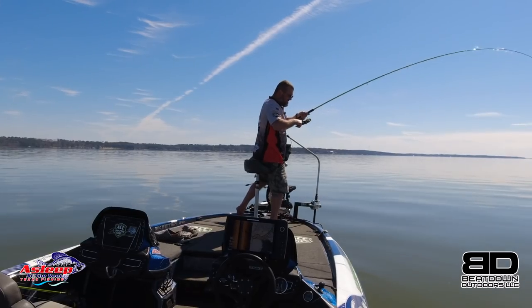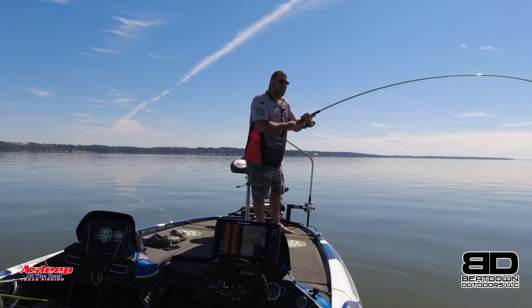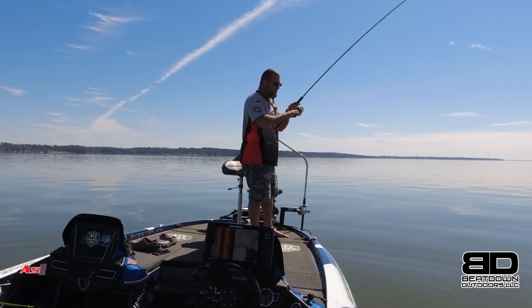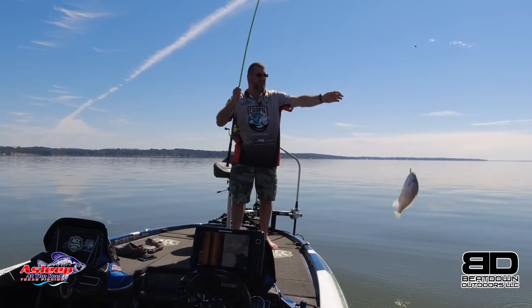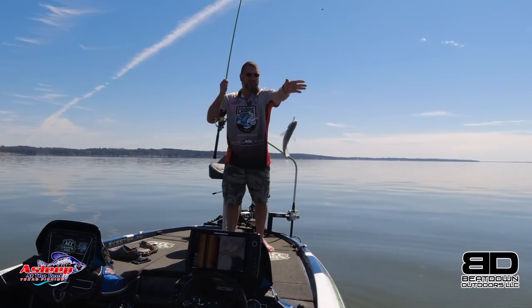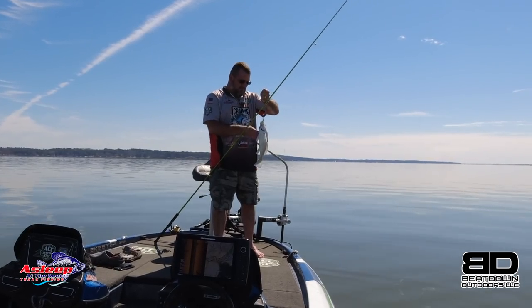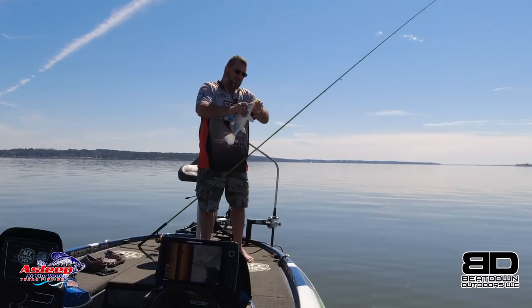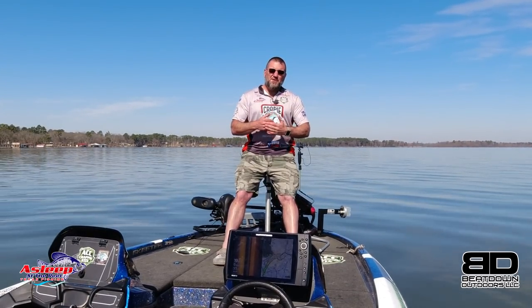A lot of lakes are north-south or northeast-southwest. And the fish do move north — Lake Palestine is a prime example. Where I'm fishing here is about 18 foot of water, and it gets shallower as it goes into the Natchez River or Kickapoo Creek. Those fish will be up in there at some point soon. But fish don't just move north.